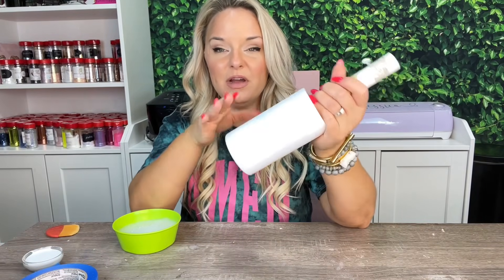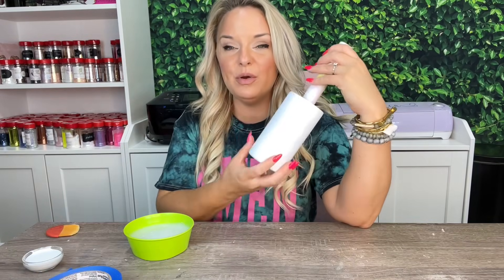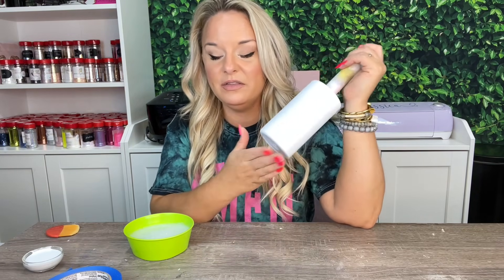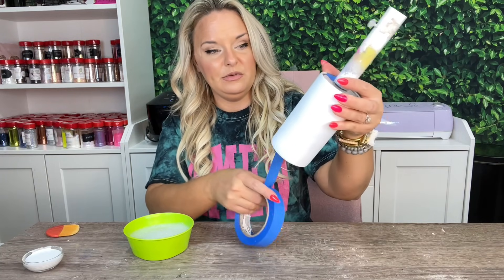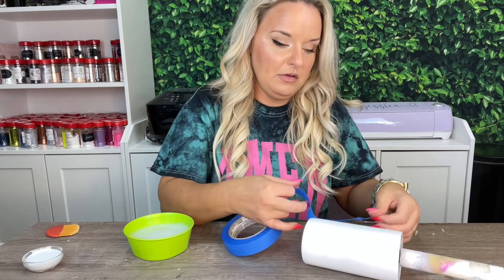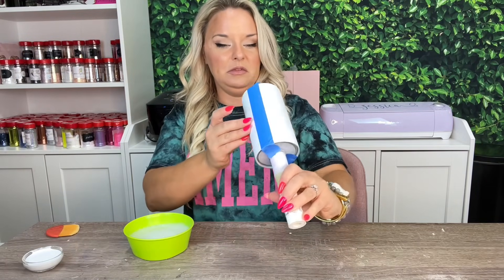We're going to start with our Mod Podge section first so I can show you how I apply glitter with Mod Podge. I want to do both comparisons on the same cup — Mod Podge on one side and epoxy method on the other side. So I'm going to start by sectioning off my cup. We're just going to mask it off with some painter's tape, hopefully right down the middle. So I have half of my cup sectioned off — maybe a little bit more than half, but whatever.